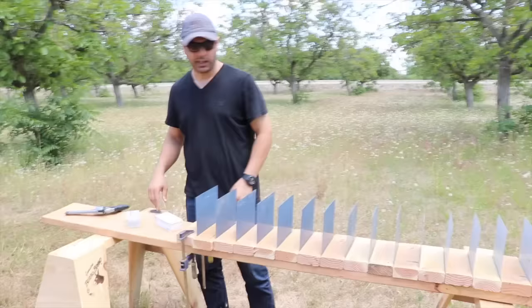We're going to shoot through 24 gauge sheet metal to test penetration.